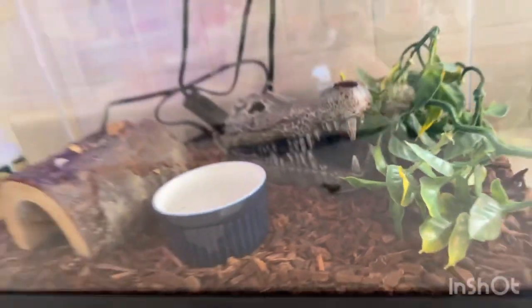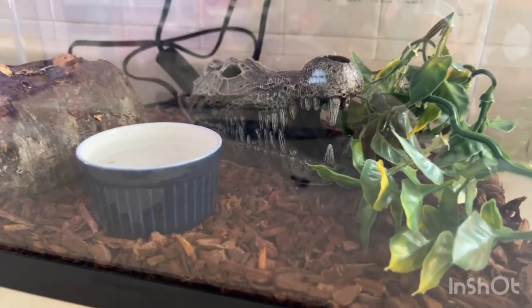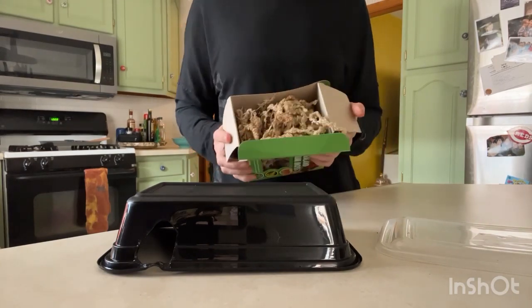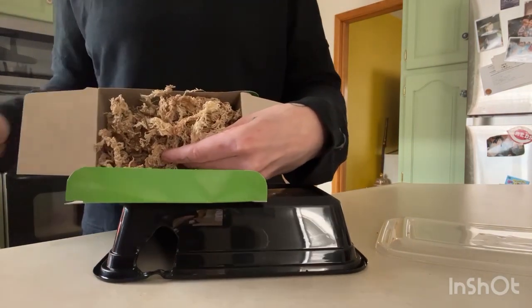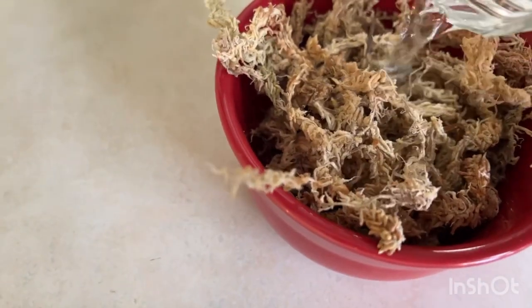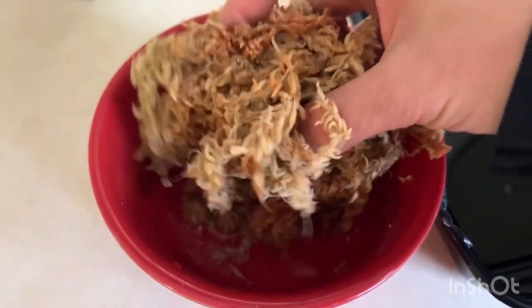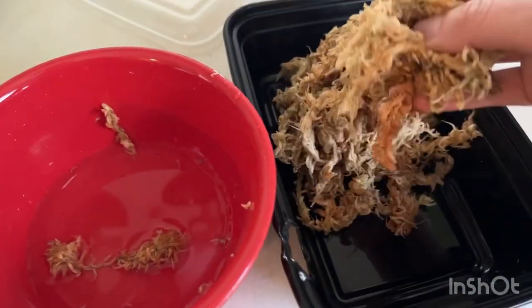Place the humidity box preferably on the hot side so that it stays nice and humid — that's going to benefit the snake during its shed so much. It's super short and simple. The next step is to take some of the sphagnum moss and put it in a bowl of water, pour water over the top, and really saturate it. Make sure it absorbs all that water — this is what's going to give the humidity box the proper humidity so your snake can get its shed off nice and easily.